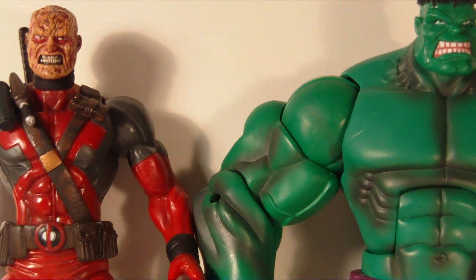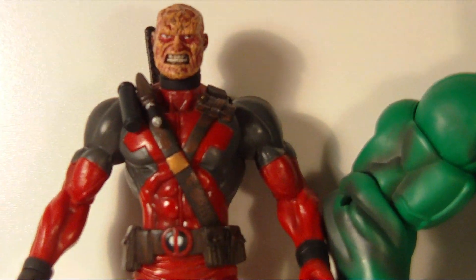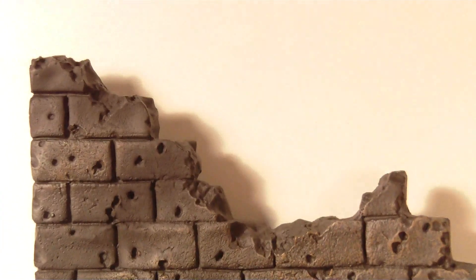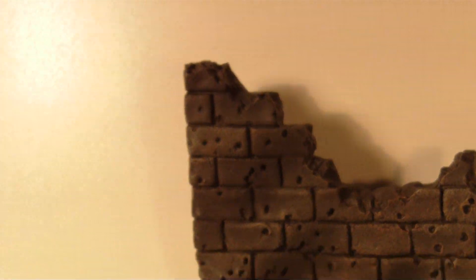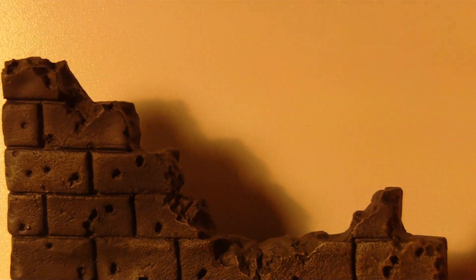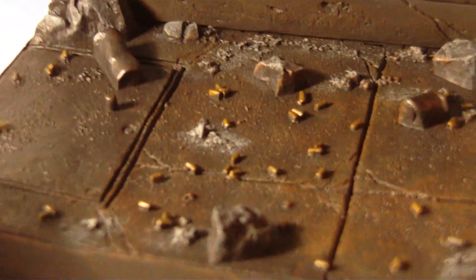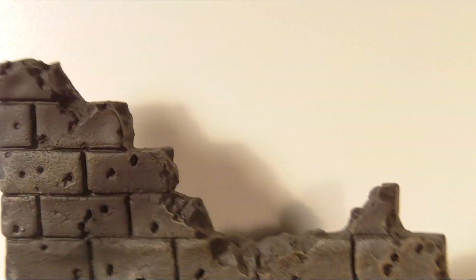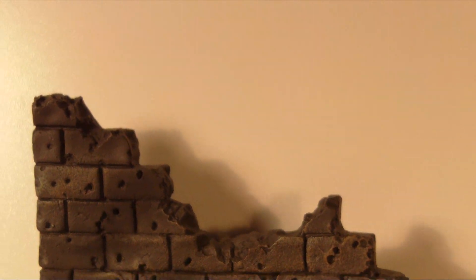Overall, he's a very good figure — a lot of detail on him. He also comes with a base. The base is not that bad either — it's the back of a wall. Very nice, I like it, goes good with Deadpool. And it does come with bullet shells all over the floor, which make it look very nice, and a broken wall in the background with a bunch of bullet holes. So it looks very nice and goes very good with Deadpool.